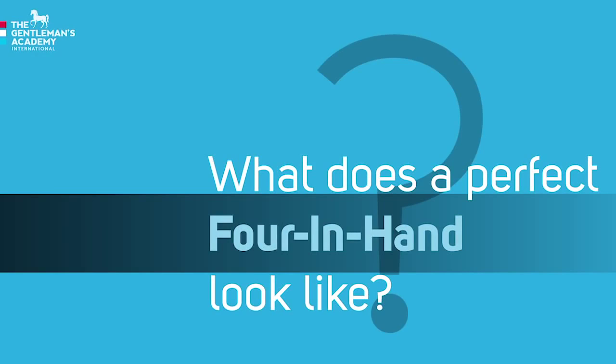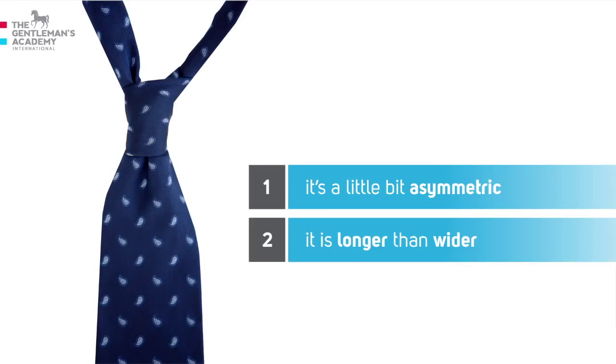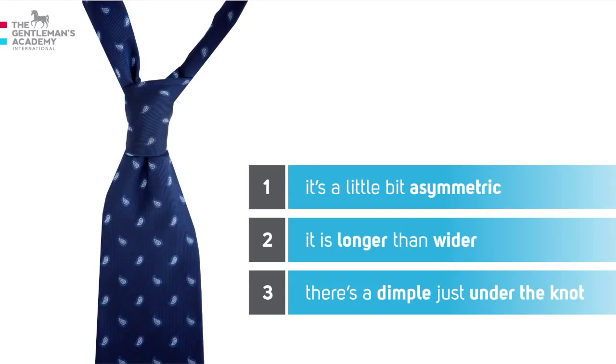What does a perfect four-in-hand look like? First, it's a little bit asymmetric — but who said that elegance has to be symmetric? Second, it has right proportions: it's longer than wider. Third, the final look has a dimple just under the knot.